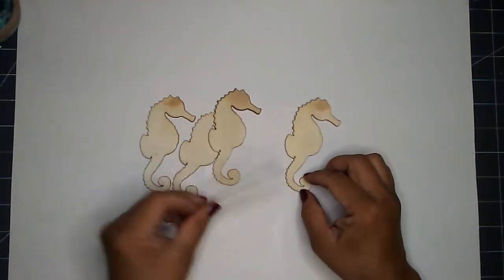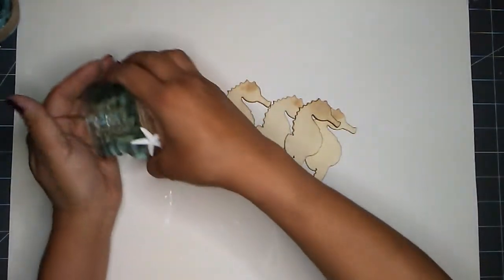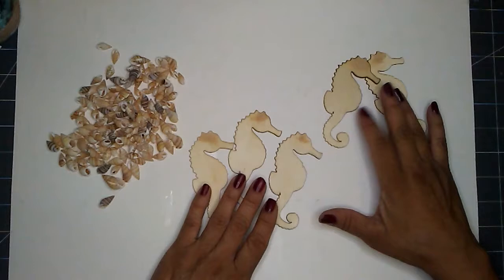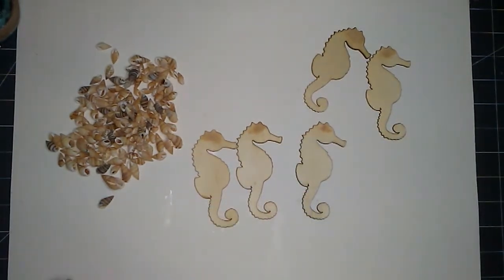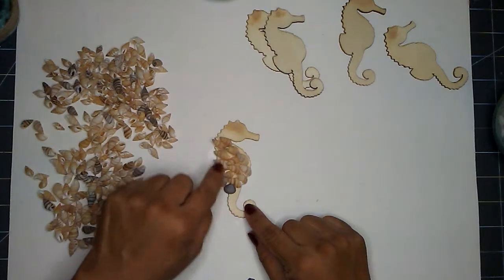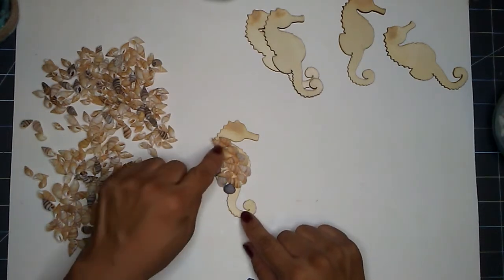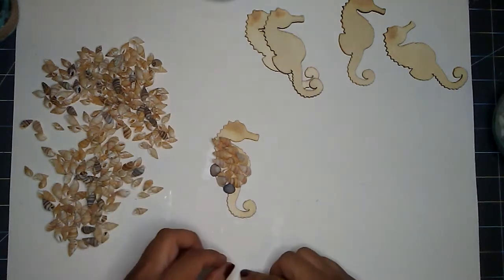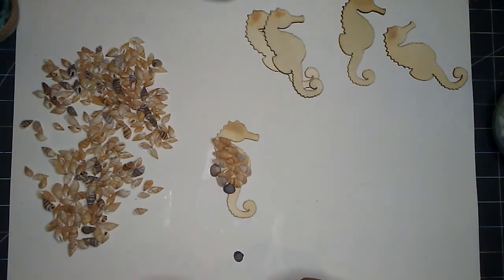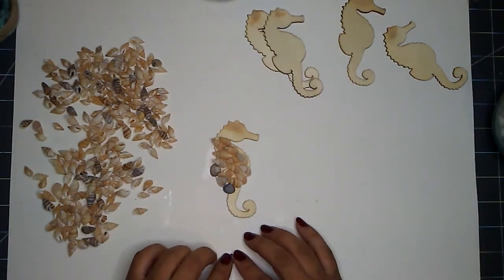Next I'm going to work on the seahorses. I think I'll go ahead and use the lighter cone shells — I think they'll look really cute. I just need to work on the placement of the shells. I did a little bit of an arrangement on this seahorse and I like it. I have the cones here, and on the fin I put the tiny scallops. I think it will look really good like this, so I'm going to go ahead and glue this down.